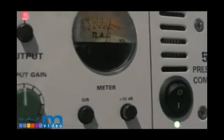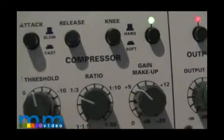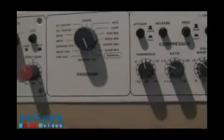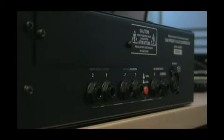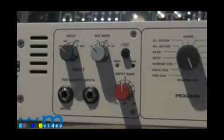Hi, thanks for watching another Music Marketing TV product demonstration. My name is Dave, and today we're going to be going over the TL-Audio 5060 from the Ivory series. The TL-Audio Ivory 5060 is a dual-channel processor with a single-balanced mic input and stereo line input and outputs. The TL-Audio 5060 is designed for anyone who is looking for affordable tube compression.